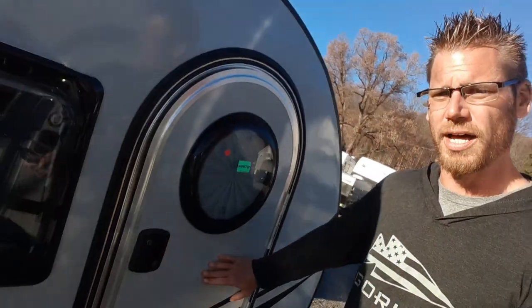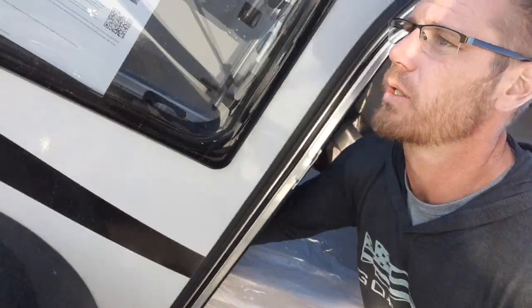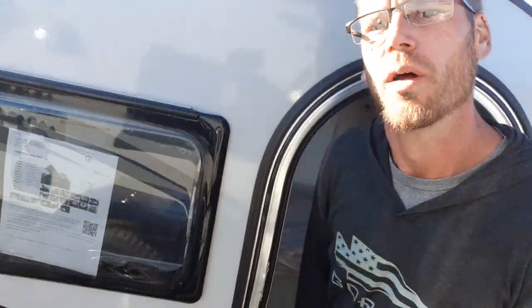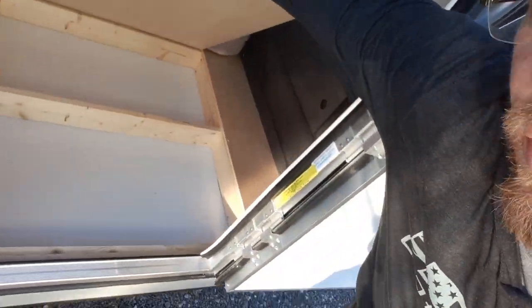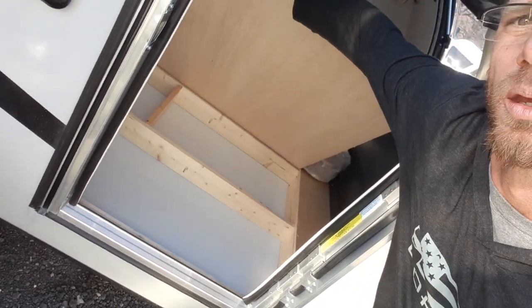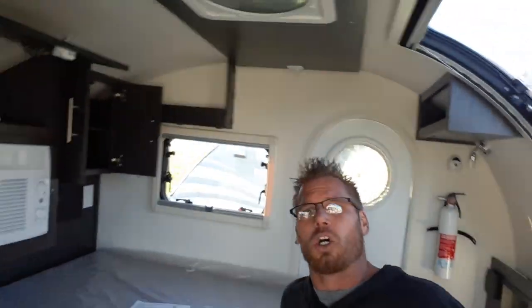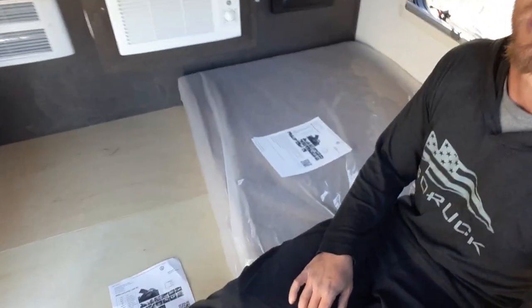Doors on both sides, windows on both sides. Comes with a bi-fold mattress for easy maneuvering. You also have a drop floor on both sides which has storage underneath — I use those for all my clothes, and I usually put most of my camping gear in my car. Now sitting inside the unit, this is a king size bed when it's all opened up.